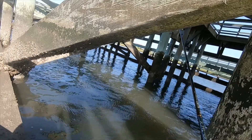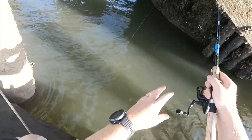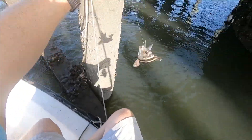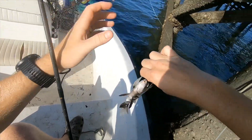That was a big one! Basically we're fishing under a bridge with 15 pound fluorocarbon leader, a small octopus circle hook, and the lightest amount of weight we can use to keep it down. We're fishing fiddler crabs.